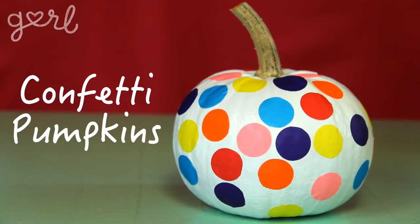But they're not going to taste like donuts, unless you made a pumpkin donut. Two: confetti pumpkins.